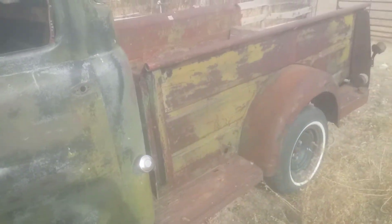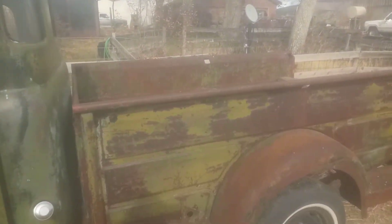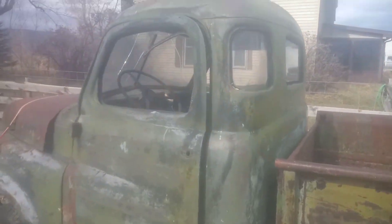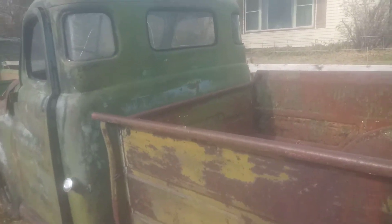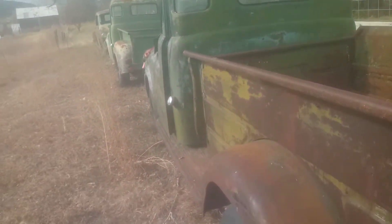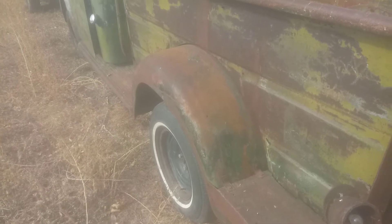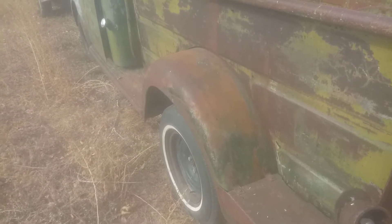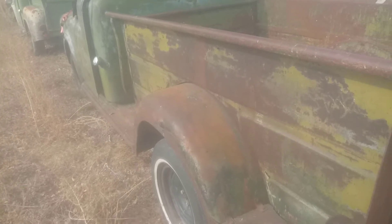It'd be a fun project if you're interested in a lot of work. There's the pickup fenders — they were all like that from '48 to '52. And then in '53 they changed to a different style, which is on the truck ahead of it there. We'll get around to him later.